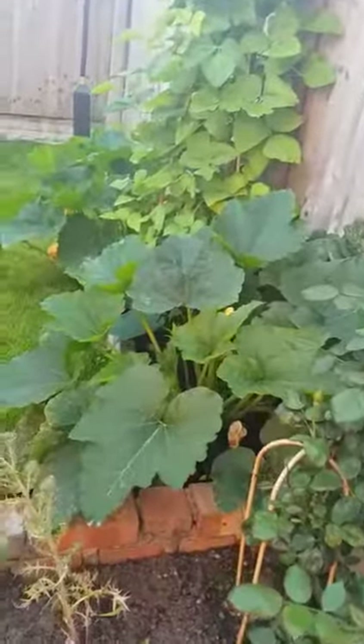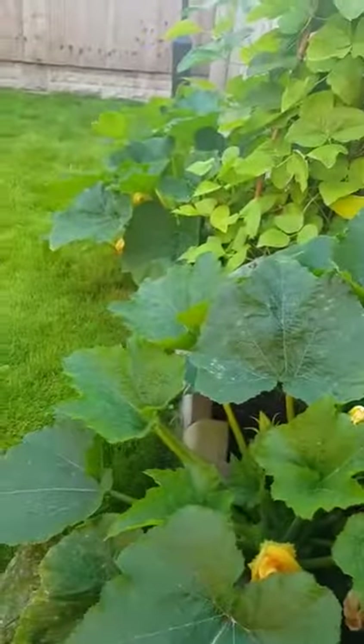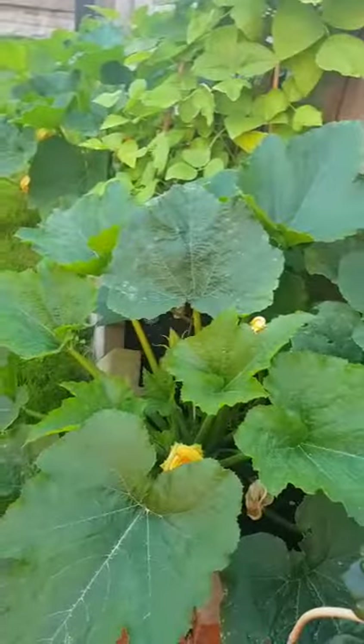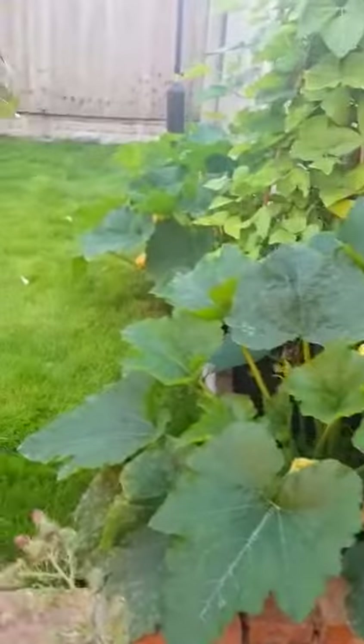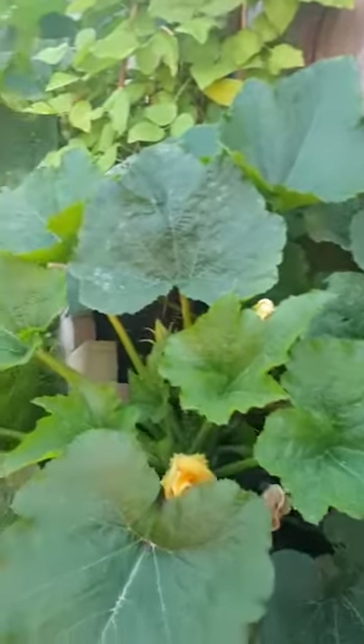Hi guys, hope you're fine and doing great. Tabukiran here and welcome to my green world. Today I'm going to talk about these two courgette plants which have grown in my back garden — their growth, care, and pests.